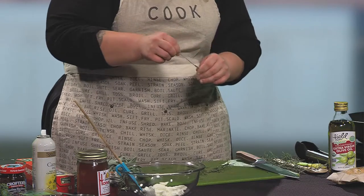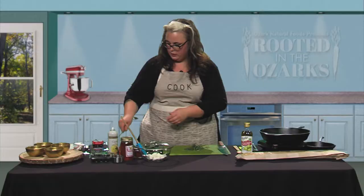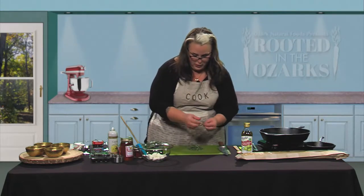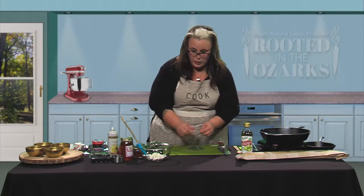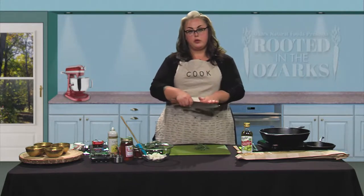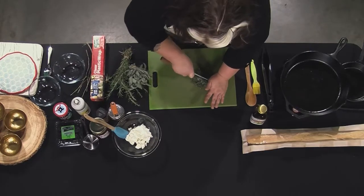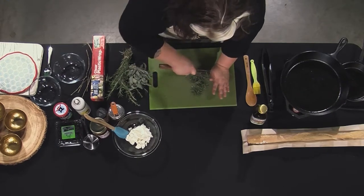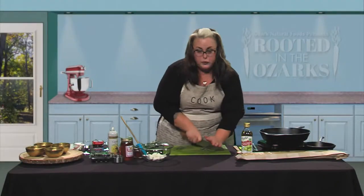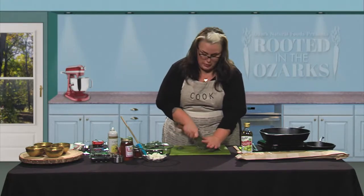If you have a garbage disposal you can stick the stems down there and it will smell wonderful. Now that we have all our rosemary leaves off the stem, we're going to gather them up. We'll take a chef's knife and with your other hand just place it on top for control, doing a rocking motion back and forth. This cuts the rosemary into smaller pieces and makes it easier to infuse into our goat cheese. We'll also add a little bit of sage, but not too much since we're going to fry some sage to top this.